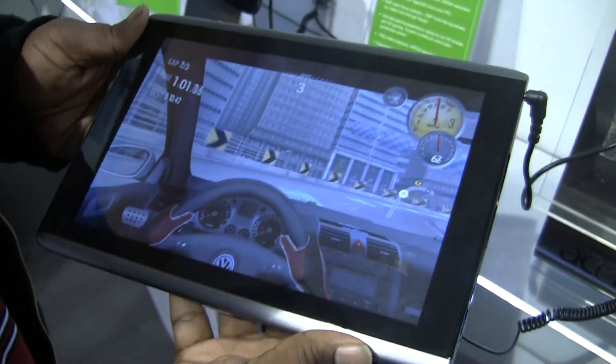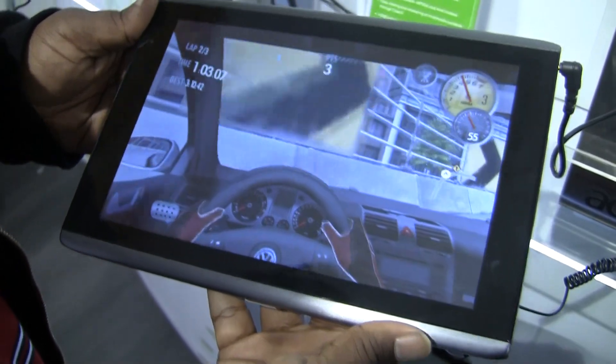This tablet was actually announced a couple of months ago, but this is the first time we've gotten a chance to play with it. We're just going to take you guys through the hardware real quick.